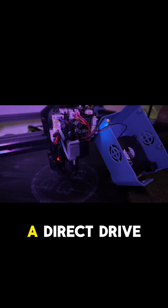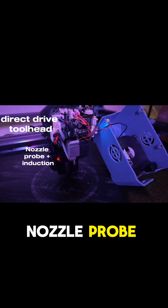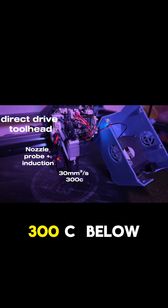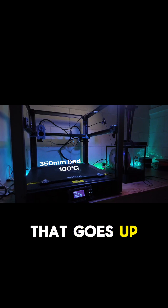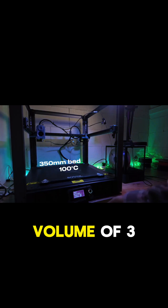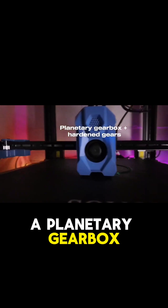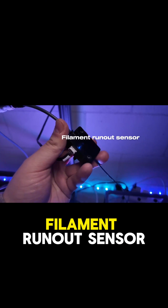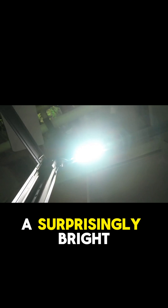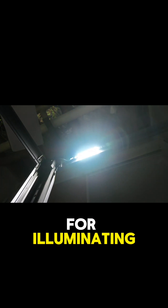Linear rails on all axes, a direct drive toolhead with a nozzle probe, high flow hotend goes up to 300°C. Below that sits a 350mm bed that goes up to 100°C, with a total build volume of 350x350x345. The extruder contains a planetary gearbox that drives two hardened extruder gears, and features an external filament run-out sensor as well as a surprisingly bright LED for illuminating the work area.